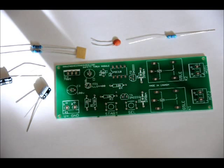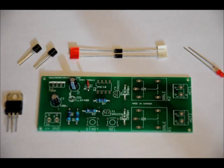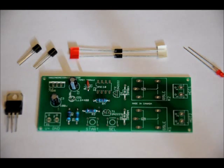Once you solder those into place, we will do our transistors and our regulator. Now, I made a mistake — there are three 10k ohm resistors and one 470 ohm resistor that come with this kit, four resistors total. One 470 ohm listed on the board, and R2, R3, and R4 are all 10k ohm. So you should get three 10k ohm resistors, not two.